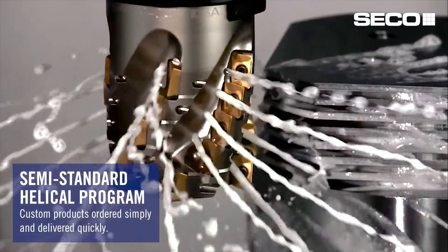What this new program consists of are helical indexable end mills that are priced and ready to go.